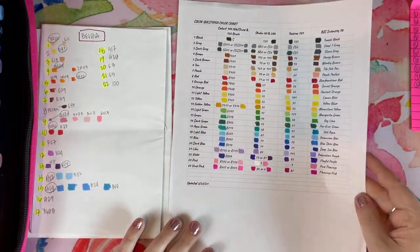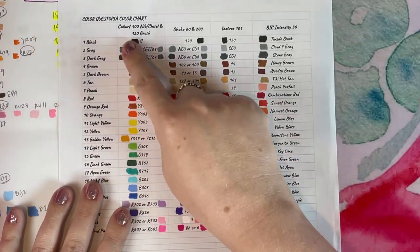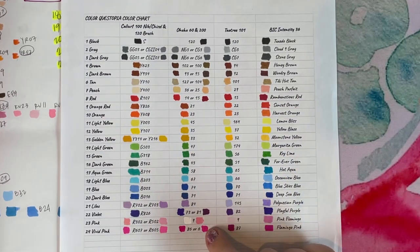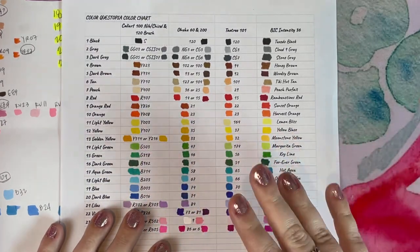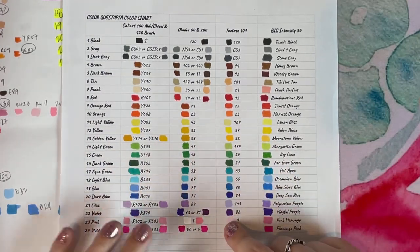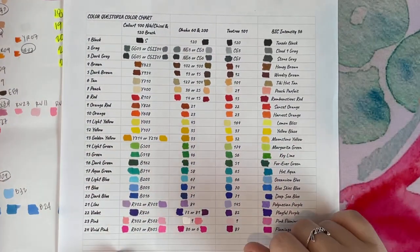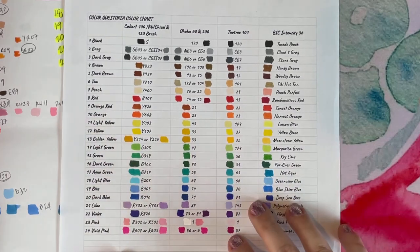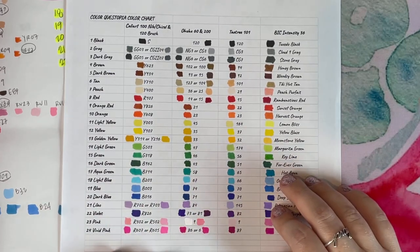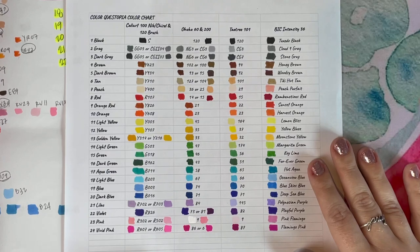If you're interested in getting those color charts — for Caliart, Ohuhu, Teotrees, Bic Intensities — I have those available. They are on my link tree. If you go down into the description box, you'll see a link to my link tree. When you click on that link, click on color charts and it will take you to a Google document. It's totally free. It will have my Color Questopia color chart in one tab and my Sachin Sachdiva in another tab. They are suggestions for how you want to match your markers to the colors, based on what I use for each marker set for those publishers.